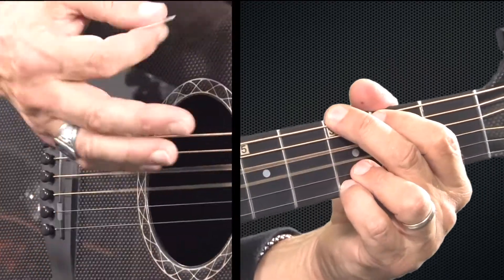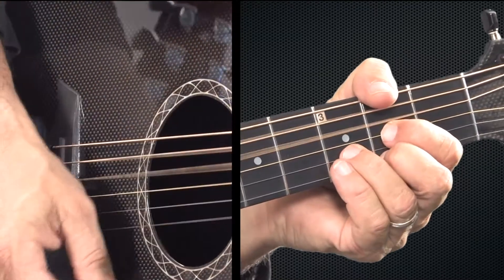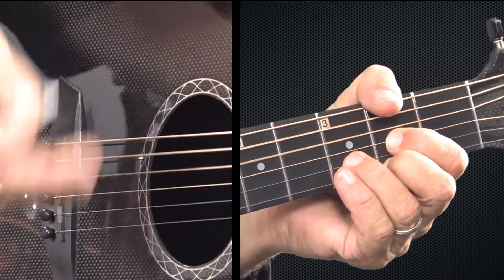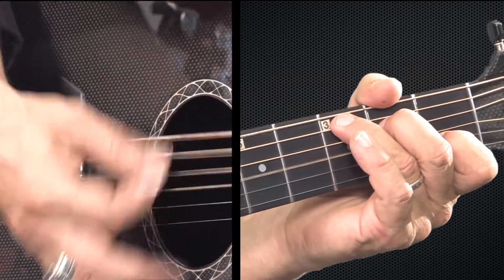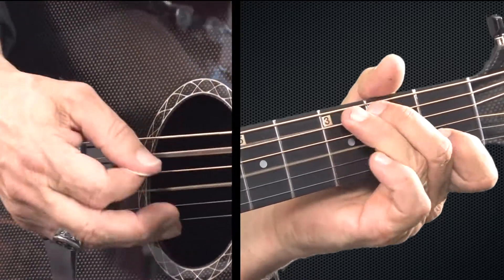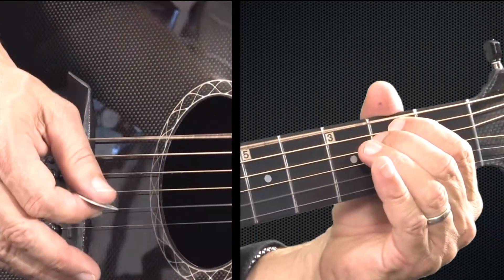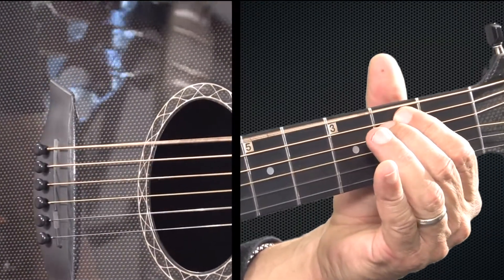So G — down, down, up, down, up, down, up. D, same strumming — down, down, up, down, up, down, up. And then C — down, down, up, down, up — and then C, the B note to E minor.